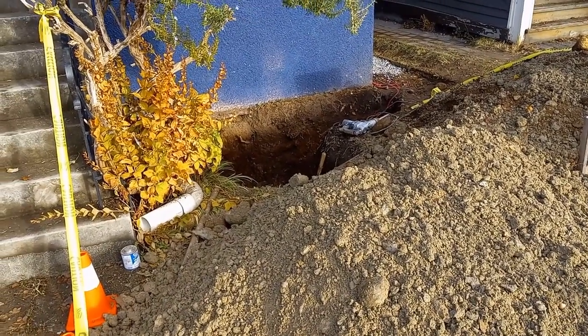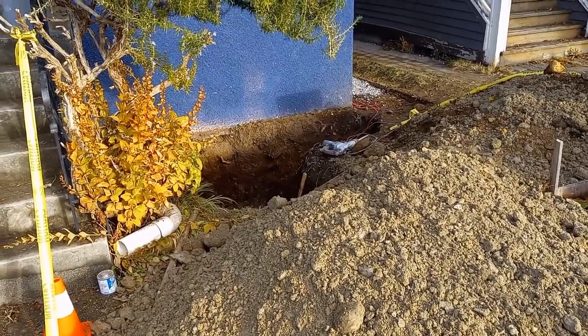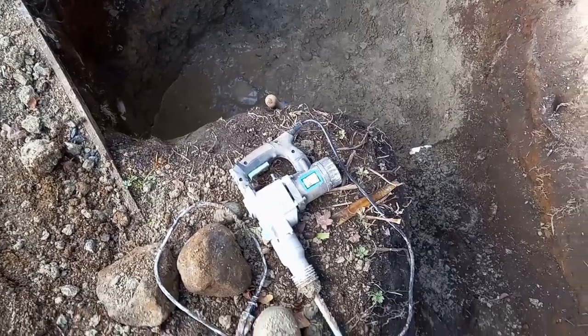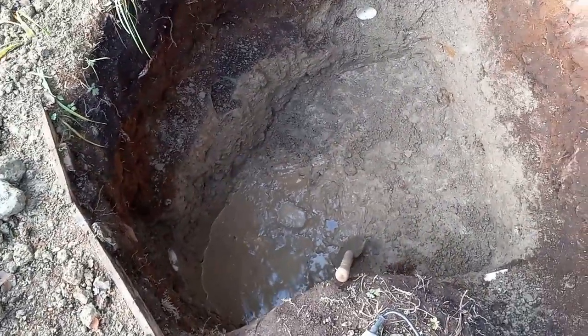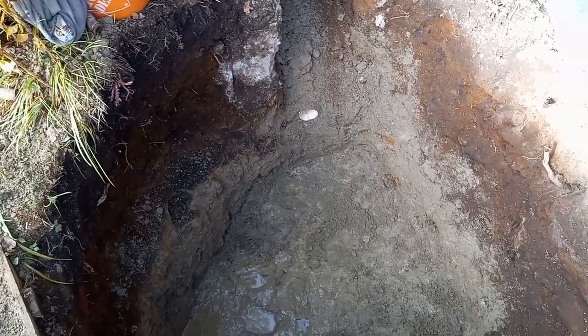This is the drain tile job — I'm installing a storm sump, a concrete storm sump. I'm using a jackhammer here because there is hard pan, meaning very rock-like soil that it's not possible to dig by hand. So that's the hole I'm working in.